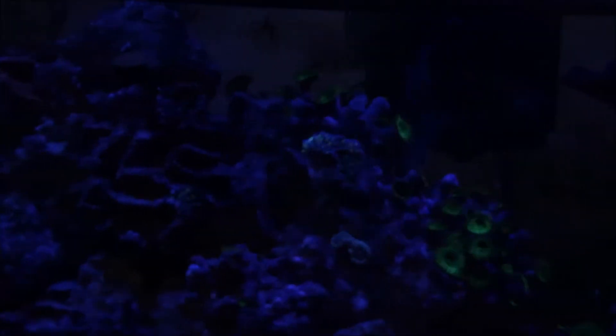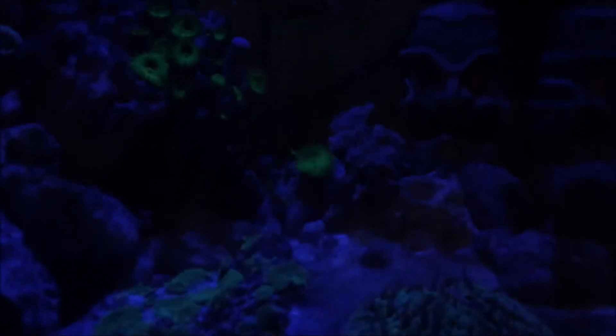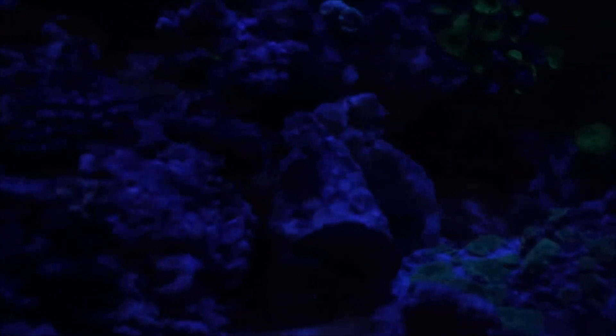I'm upgrading this tank to a 20 gallon high. This is a 15 gallon and I'm going to move this entire system into a 20 high, and then turn this guy into a sump. These are just the LEDs — I know you can't see anything, so I'm not gonna update you guys. I'm just gonna show you guys the tank as it is right now before the move.